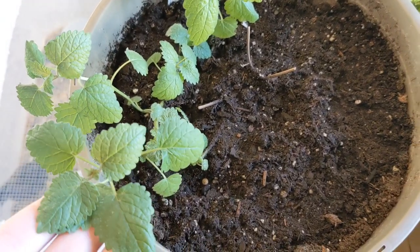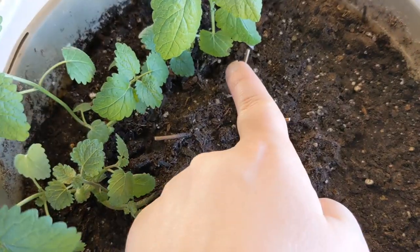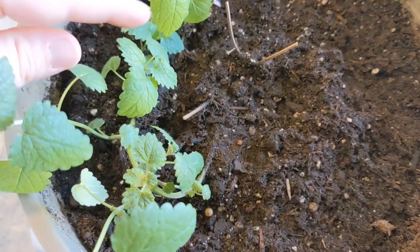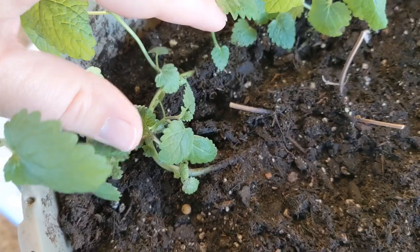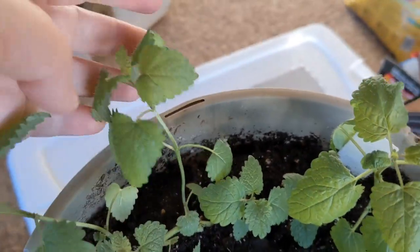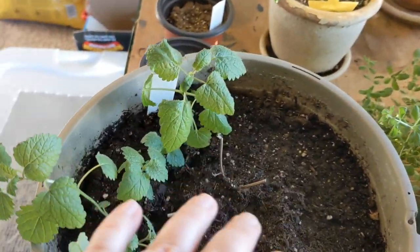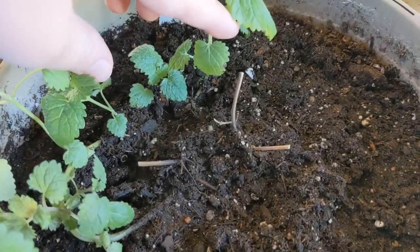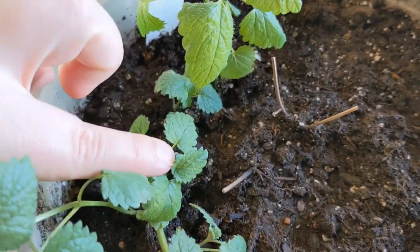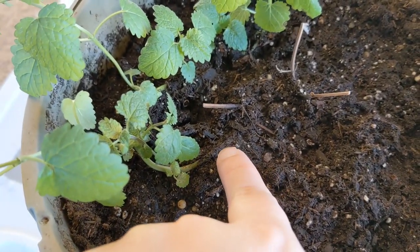Before I move that tray over, I'm going to show how the lemon balm is making a comeback — it almost died. So I repotted it. This was all growing nice and healthy and then it had just one shoot left. What I did was I laid it down — it was a shoot about this long — and I buried it in hopes that it would grow roots. I think each one of these little bunches grew new roots.